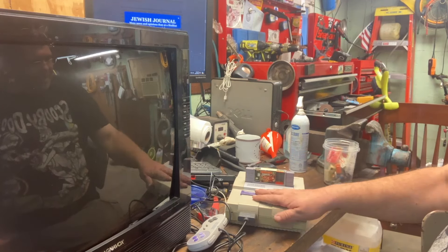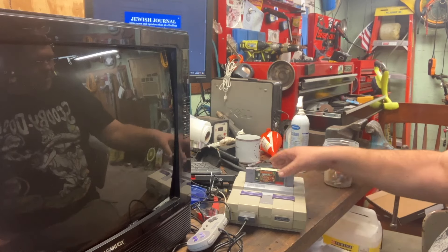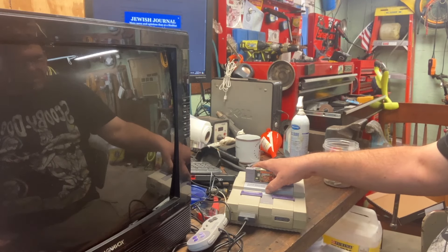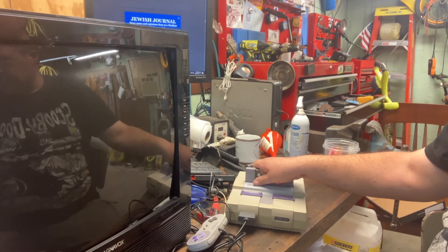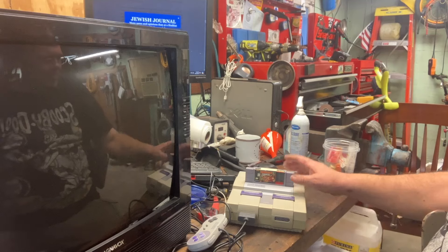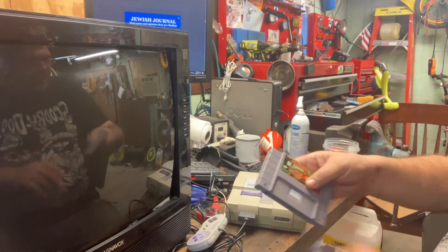But yeah, this is my Super Nintendo — my original one that I bought in 1994, brand new in the box. I brought it home at Christmas in 1994 because we got a bunch of gift cards and one of them was Electronics Boutique. I was like 20 or 21 at the time. I bought this and I bought Donkey Kong Country 2 with it. This is Donkey Kong Country 1 that I bought since then.